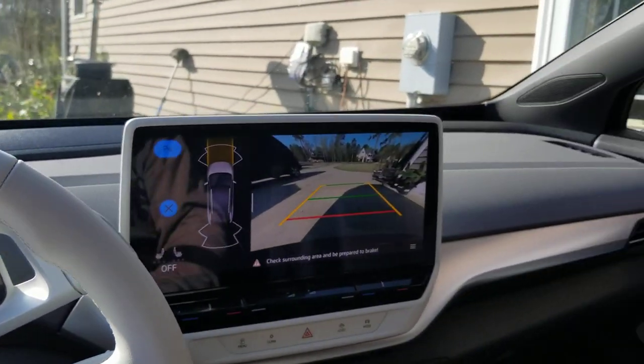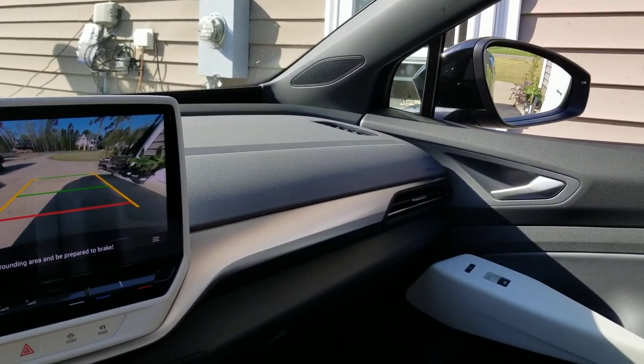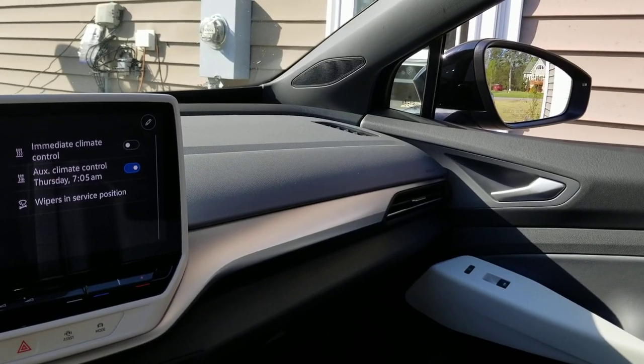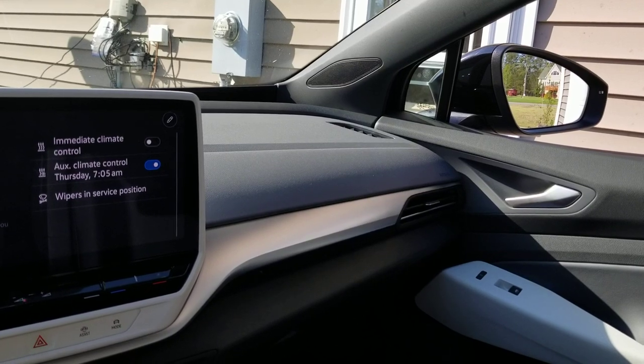Once you're back in neutral, you want to secure the ignition. I'm going to do this with the start and stop button. You'll see that the mirror will go back to the previous setting that you have for normal driving.